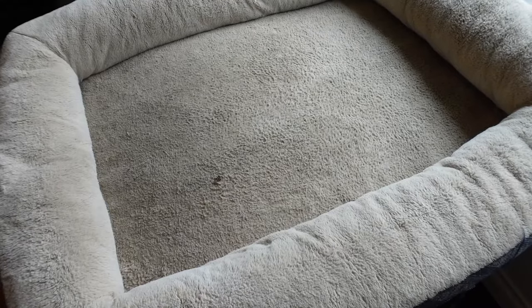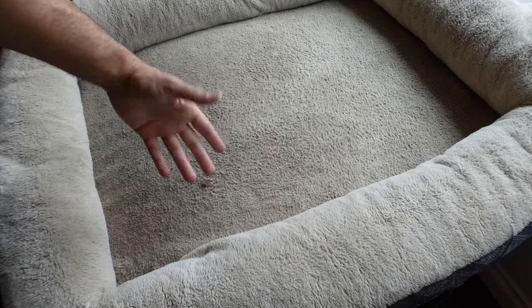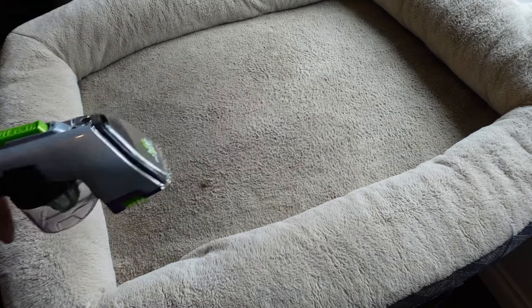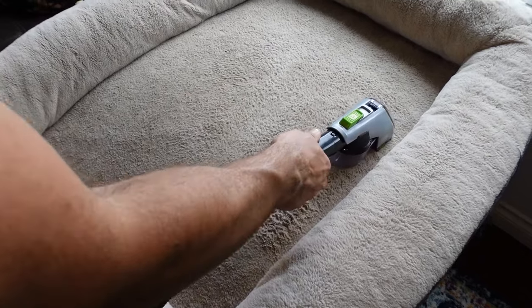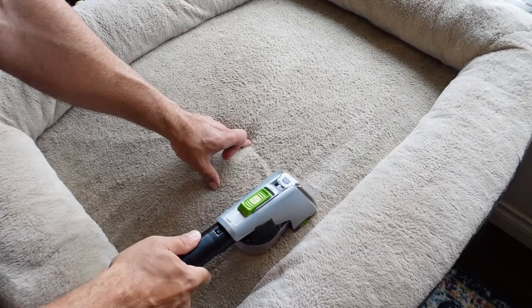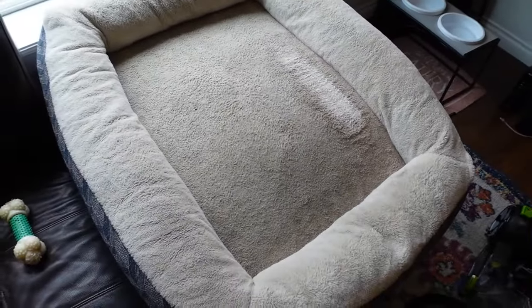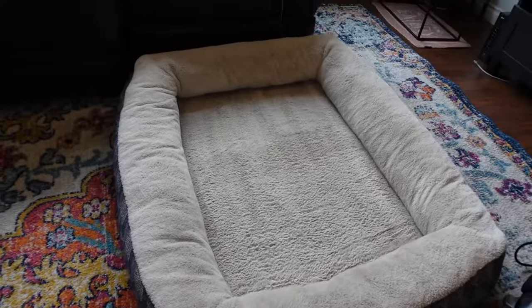I've got my dog's bed here just for demonstration purposes. I sometimes throw this cover in the wash, but it just doesn't really get it white — this thing really does work well for it. Look at that — it is just back to white. My dog's bed is pretty dirty, so I have to clean this thing quite frequently, but this thing does a great job. Now I've got the inside done, and I'm going to go around the perimeter. You can see I'll do a side-by-side comparison.